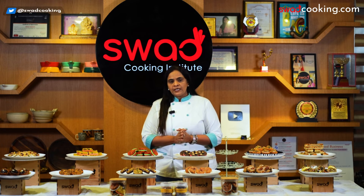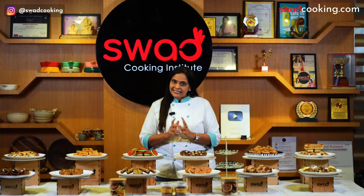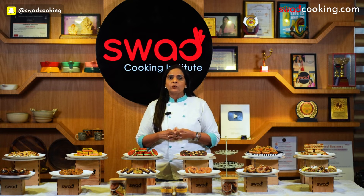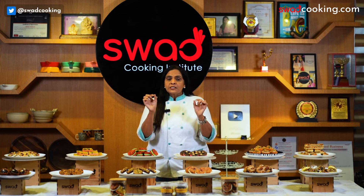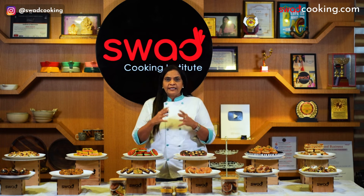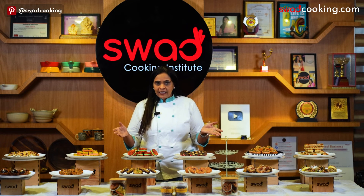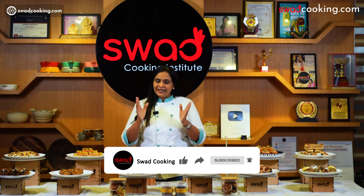You can get benefit from the course. You need the name of the course — just write your name on our WhatsApp chatbot service number and send us directly. Immediately, you will get all this information on your mobile. I hope you will understand all this information. If you like our recipes, please like and share our videos, and subscribe to our channel.